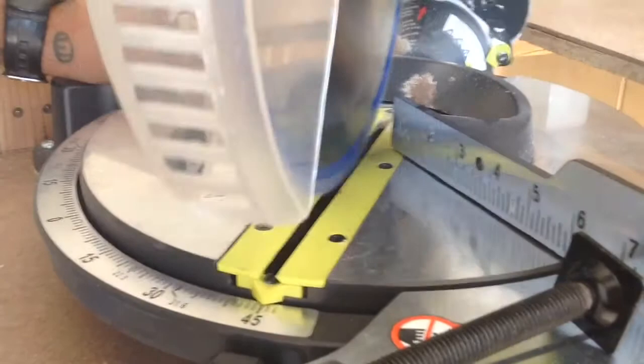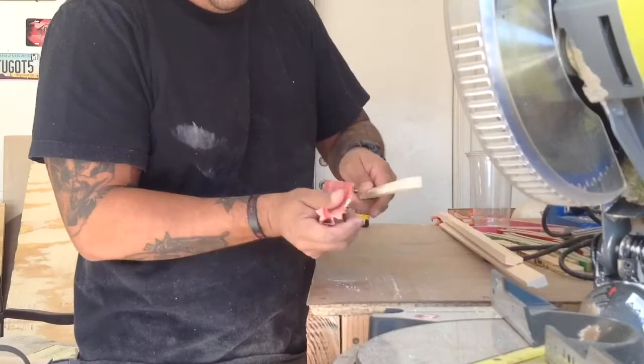Once that was finished, I took all four pieces back to the miter saw and cut all the corners at a 45-degree angle. Then I gave them a light sanding to smooth out any rough edges.